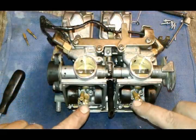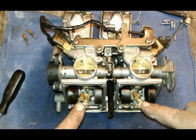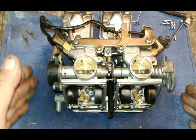When you're removing the main jets, be careful because the front and the rear cylinder have different sizes. So make sure when you're organizing your parts you have them organized correctly.